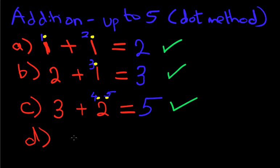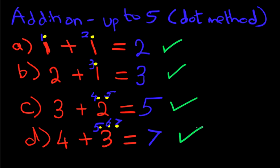Let's look at one final example. What is 4 plus 3? You know the routine by now. Above the second number, which is 3, we put 3 dots: 1, 2, 3. Now we count up from the first number, which is 4: 5, 6, 7. 4 plus 3 equals 7. Is that correct? Yes, it is. And that is it — addition of numbers up to 5 using the dot method. Nice and simple.